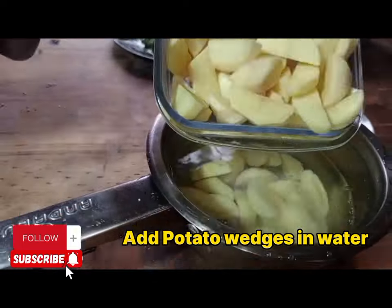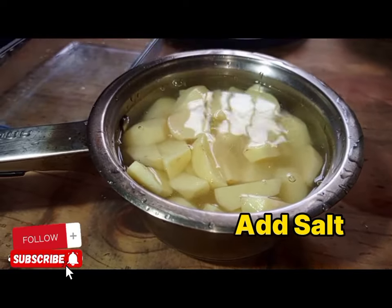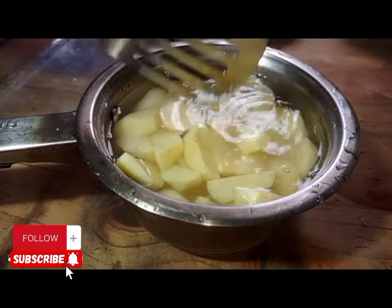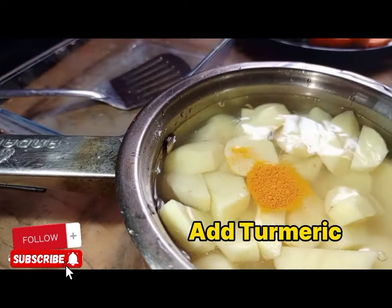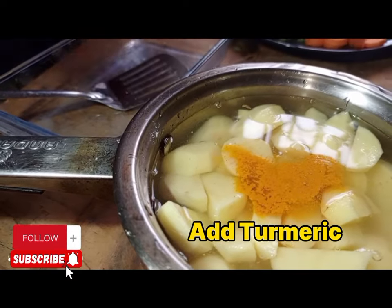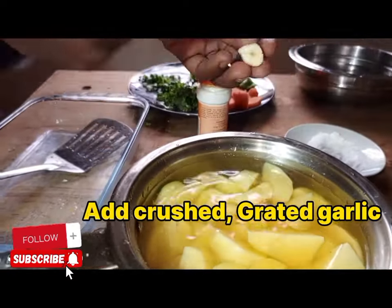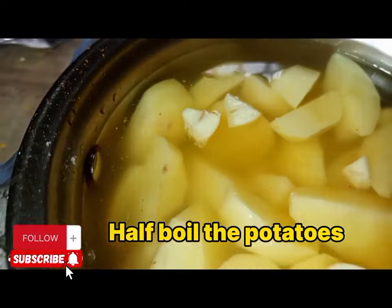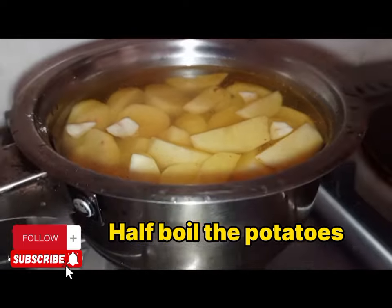We are going to get our Irish potatoes and place them in the saucepan with some water. We're going to put some salt for taste and some turmeric for color. Then we are going to apply crushed garlic, and then we are going to half-boil them.